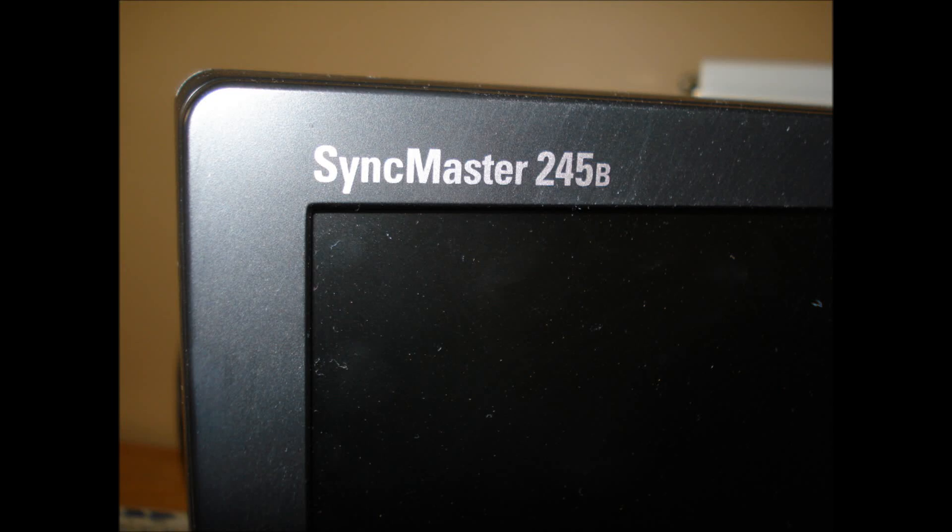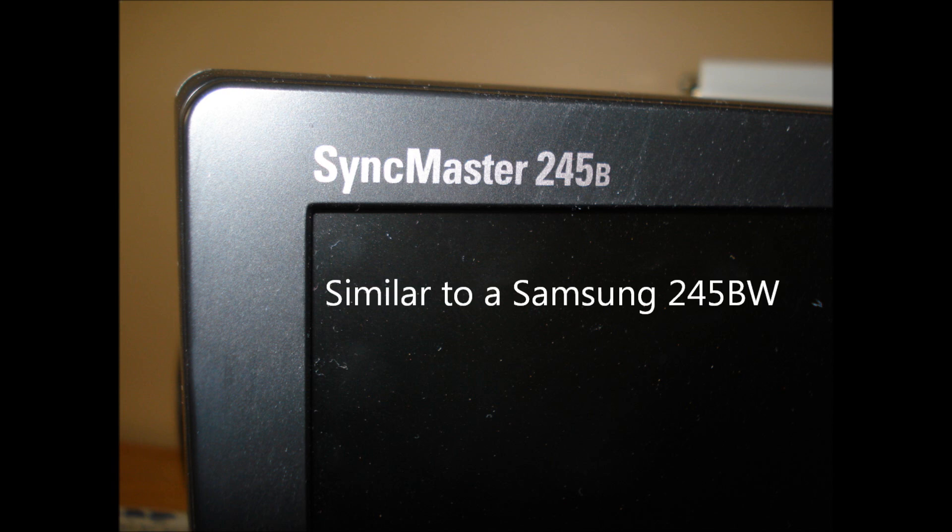We have an issue with the Samsung SyncMaster 245B, similar to that of the SyncMaster 245BW. The symptoms are: once the power button is pushed, the display light stays a steady blue and the screen remains black.